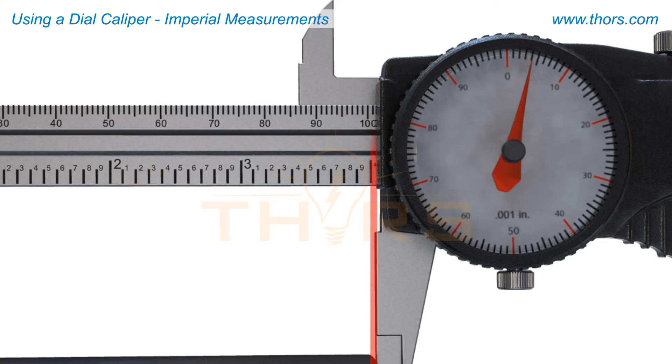In this example, the inside edge of the right jaw closest to the scale lines up with the four inch increment on the steel scale. This value will be taken.